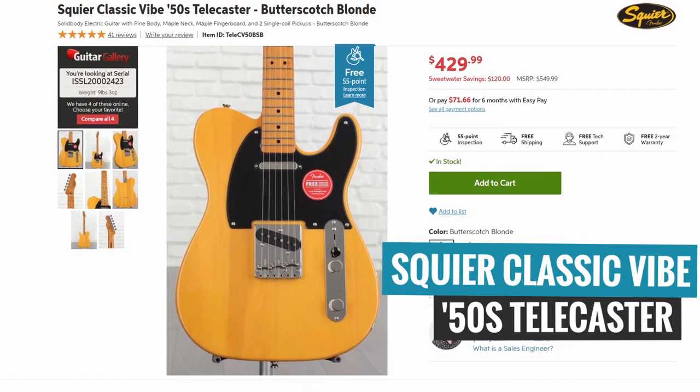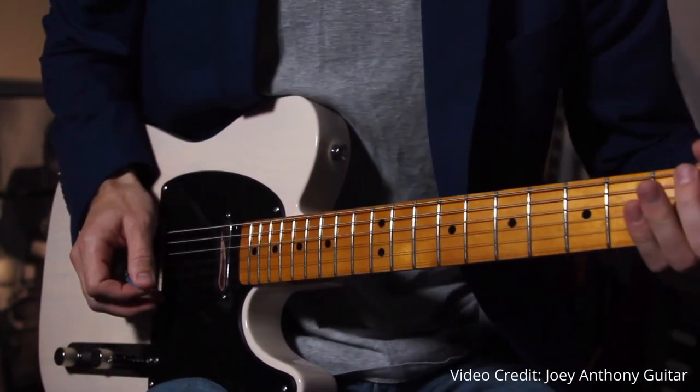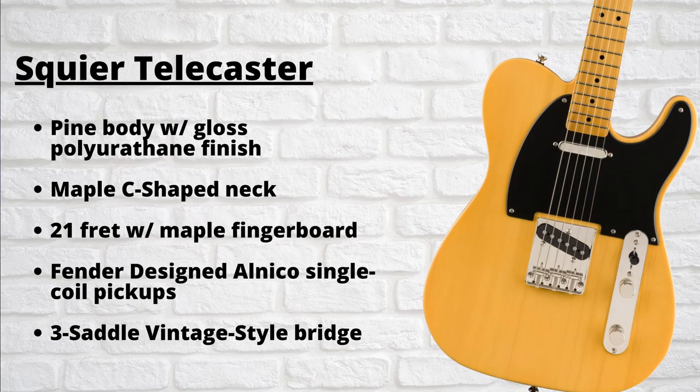The final guitar we'll be looking at today is the Squier Classic Vibe 50s Telecaster. Similar to the Squier Strat we talked about earlier, this is an affordable version of the iconic Fender Telecaster. The Tele is a legendary guitar that's been around since the 50s and is also one of the most unique — there aren't too many guitars out there that can really replicate that classic Telecaster tone. In terms of specifications, it features a pine body with a glossy polyurethane finish, a maple C-shaped neck, 21 frets with a maple fingerboard, Fender-designed Alnico single-coil pickups, and a three-saddle vintage-style bridge.